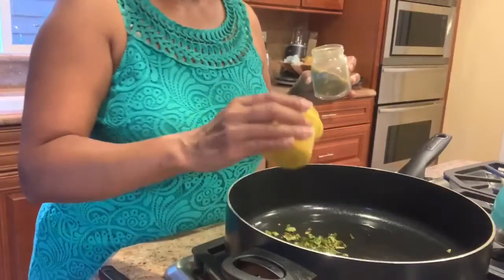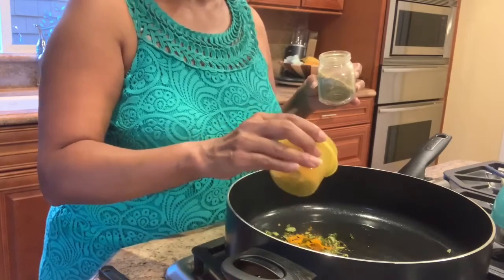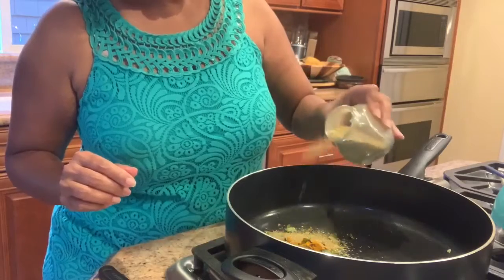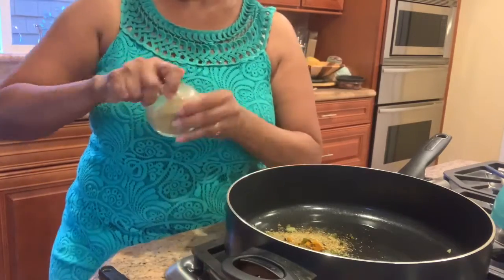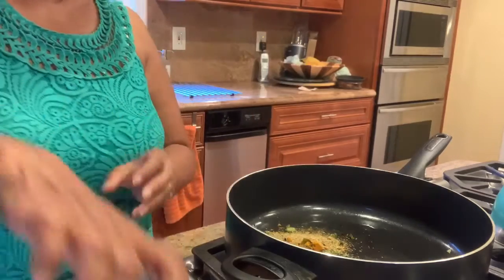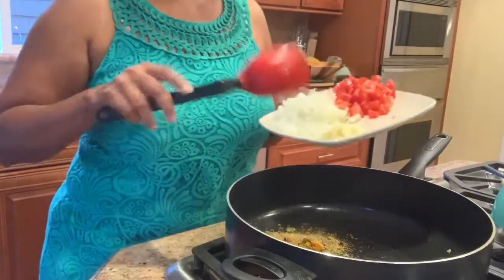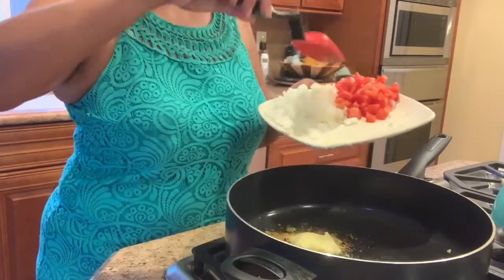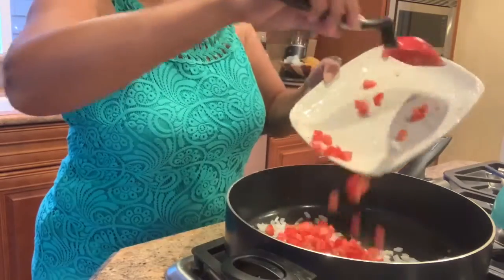Add about half a teaspoon of turmeric powder, about a teaspoon of coriander powder, and about a tablespoon of ginger, then add the onion and the tomato.